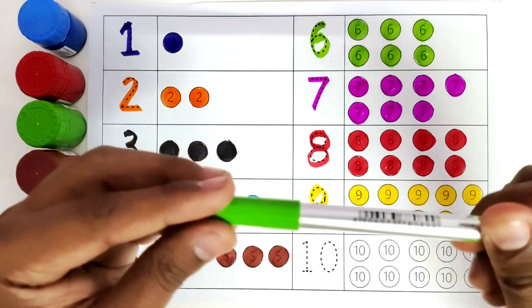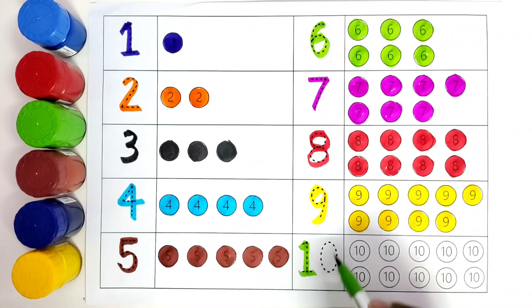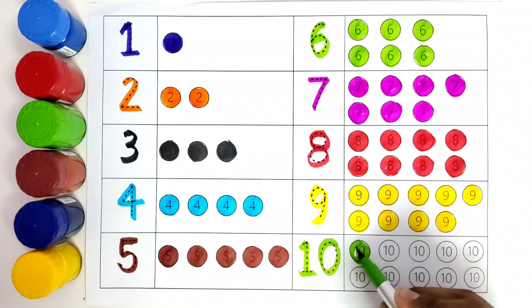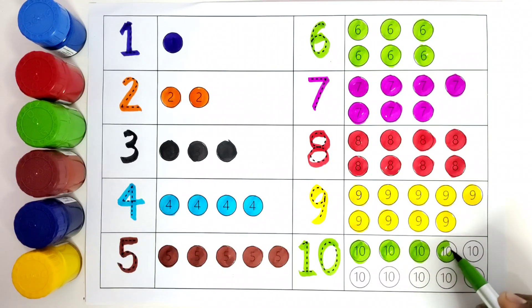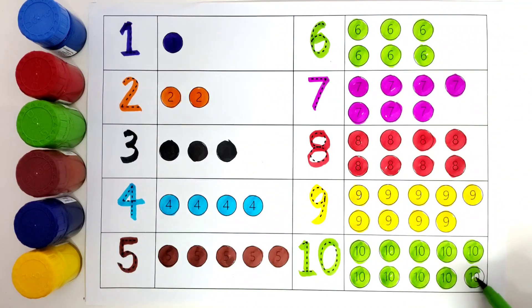Now we have green color. We will color number 10 with green color. 1, 0 — 10. How many balls do we have for 10? 1, 2, 3, 4, 5, 6, 7, 8, 9, 10. We will color all these 10 balls with green color. 1, 2, 3, 4, 5, 6, 7, 8, 9, 10.